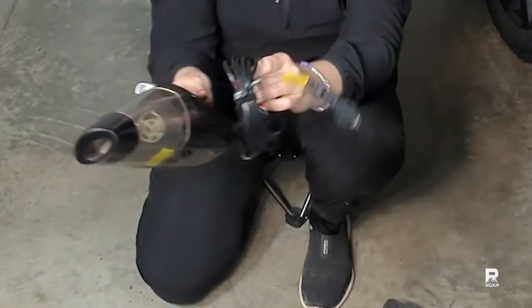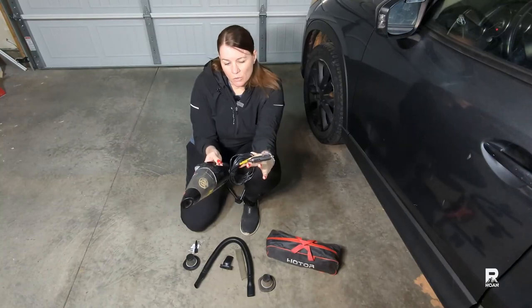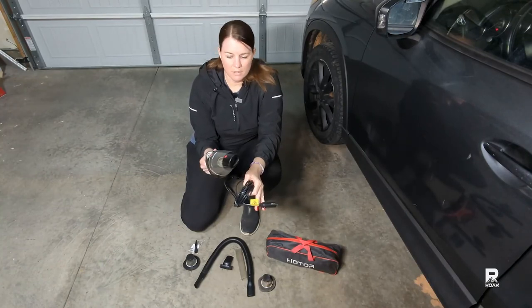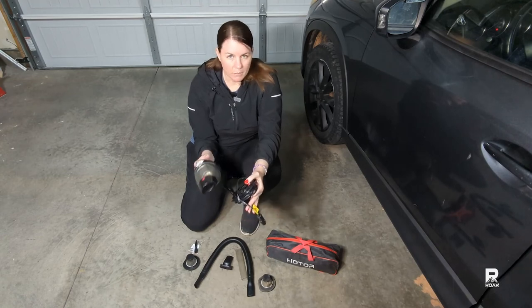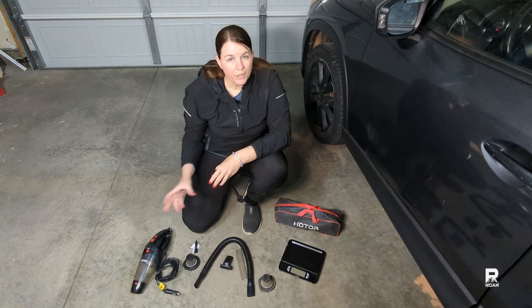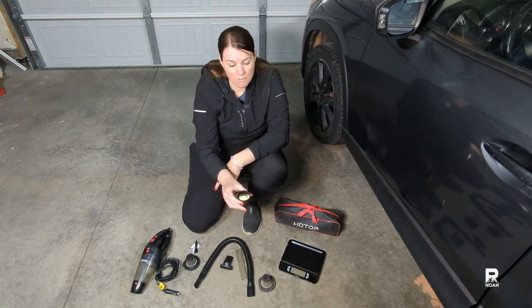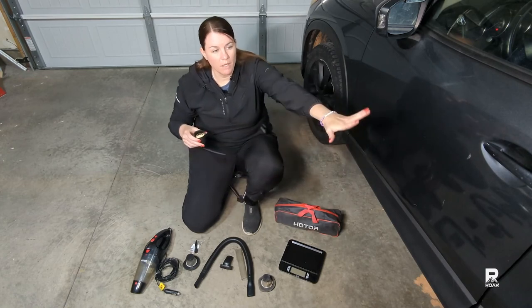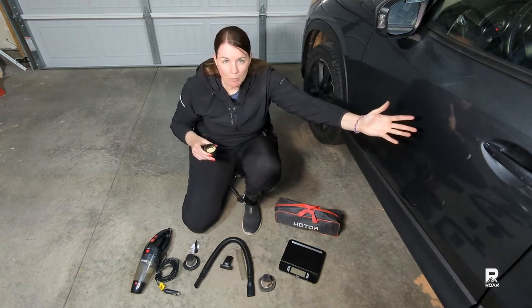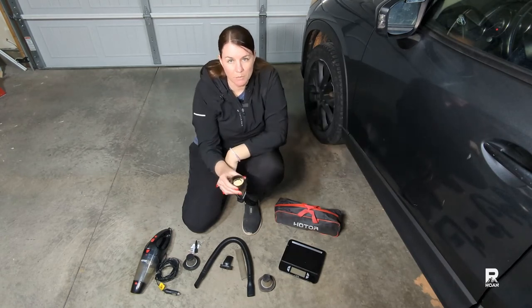The way this is powered is with your car's cigarette lighter. It's ideal to turn on your car because then you'll get the most suction power. I recommend turning your car on when you are using this. We're going to do a few tests, one involving some debris on the carpet area — my car is set up like a tiny home on wheels with a little carpet area in there.